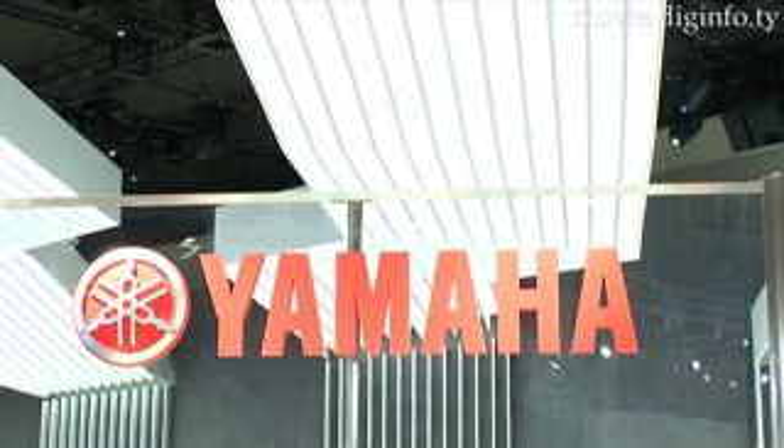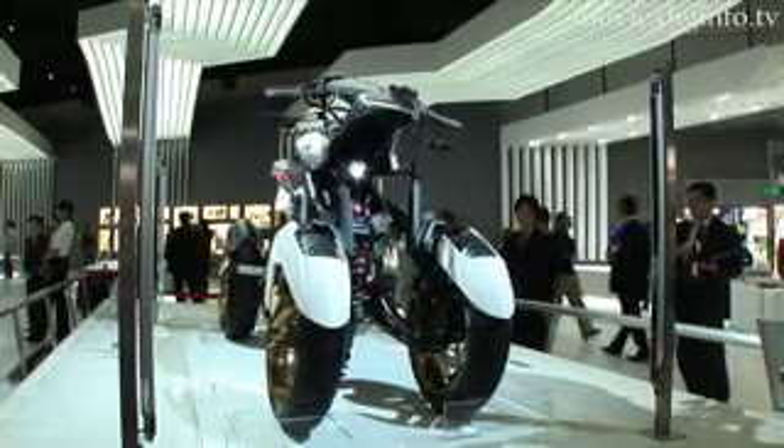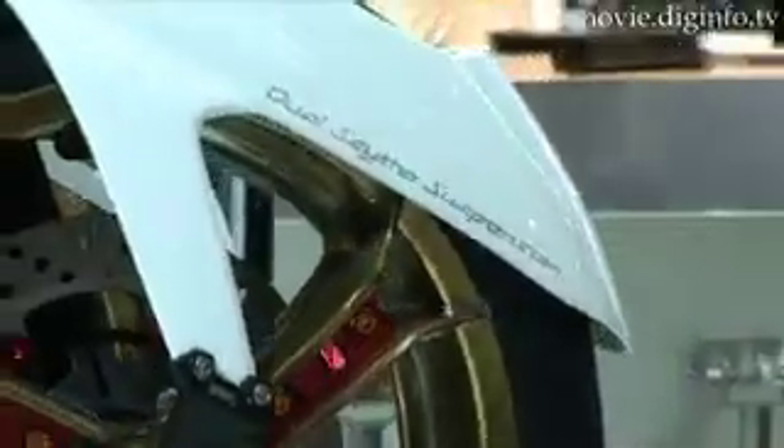Pioneering a new type of vehicle, Yamaha has developed their four-wheeled Tesseract, which turns just like a motorcycle, but has a dual scythe suspension for improved safety.